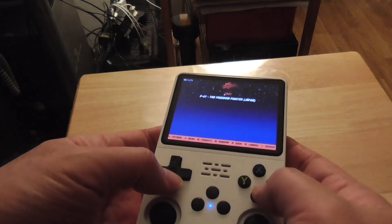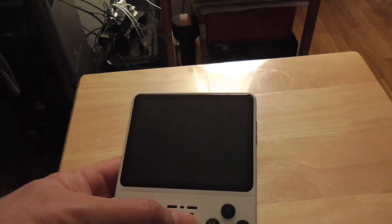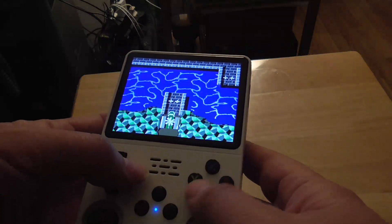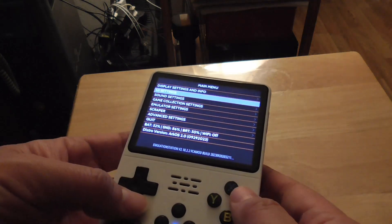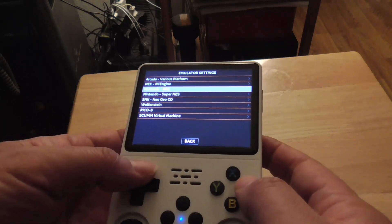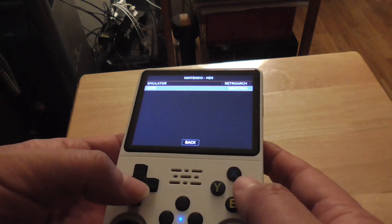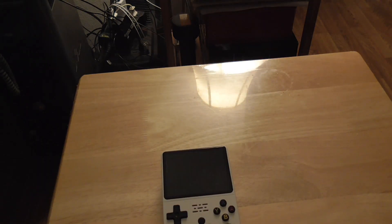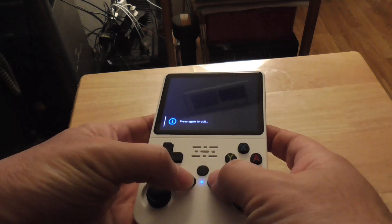This one doesn't work. Let's try something else — let's switch the emulator. Let's try this one. I guess it doesn't like this game.